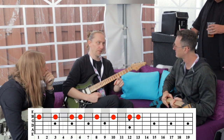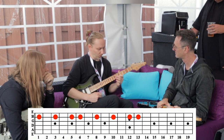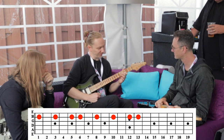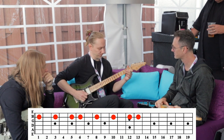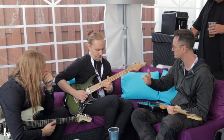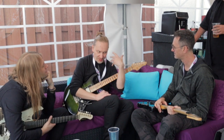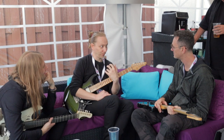So that's learning it on one string at a time. One string playing — when you start finding the notes like this, you start kind of seeing the intervals. Tone, tone, semitone, tone, tone, tone. And it's easy to connect your ear with the playing.